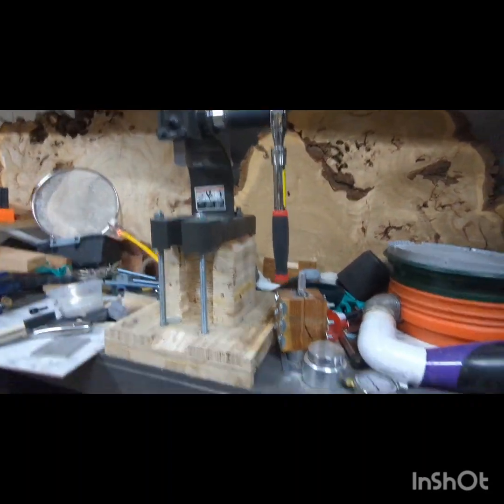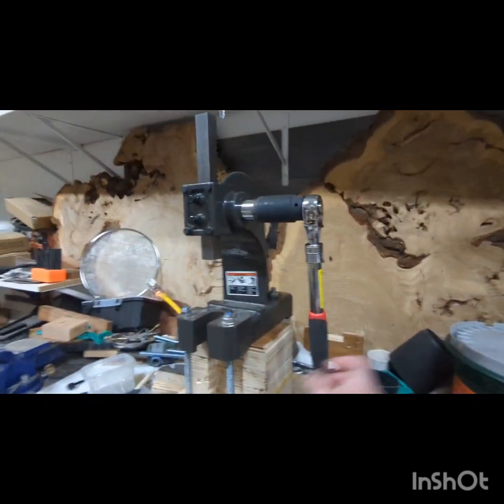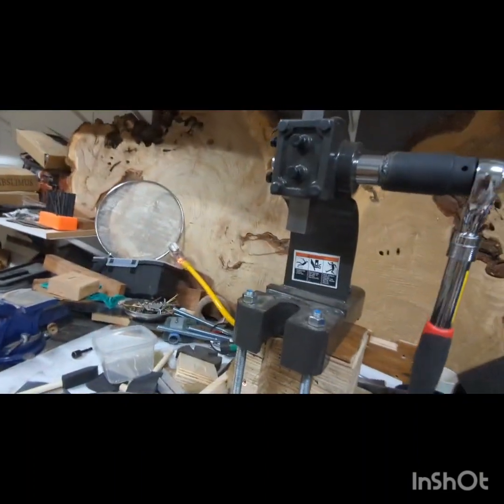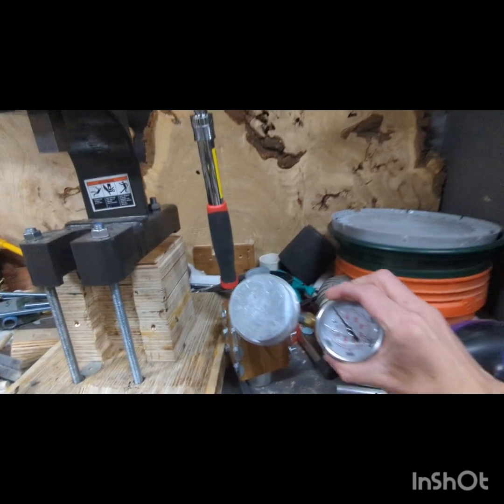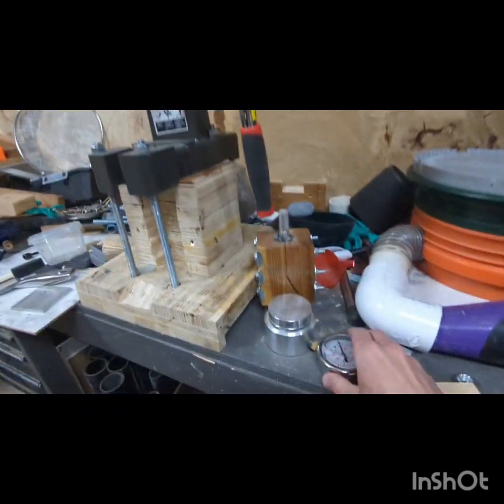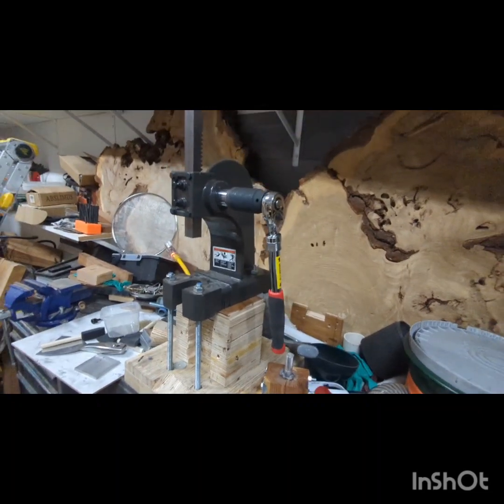This is a two-ton arbor press that I've anchored to my bench, and I've rigged it up so I can ratchet it down and press it. You can get up to about 2500 PSI on this gauge right here, and I'll show you how I made it.